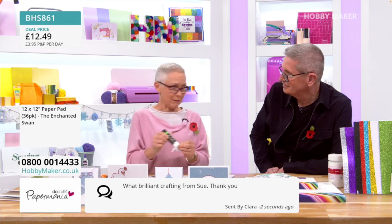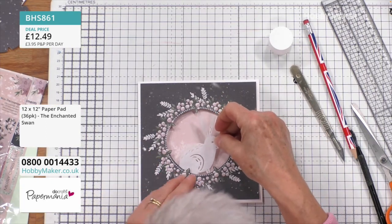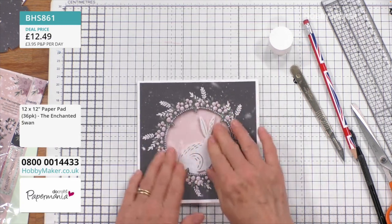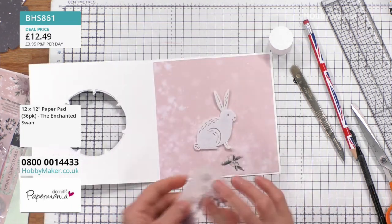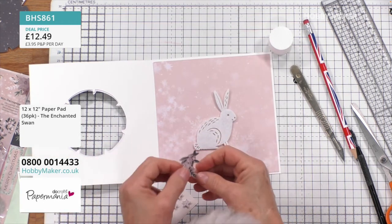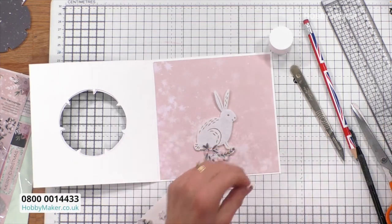She loves Gemporia as well — well, we all do, that's who we work for. She watches the gems channel, she loves it. So I've taken the little rabbit and I'm going to place him in the middle there. And then I'm going to sort of decorate the inside a little bit — I've got some additional pieces from the decoupage sort of kits that I'm going to sort of just put in and around my rabbit.